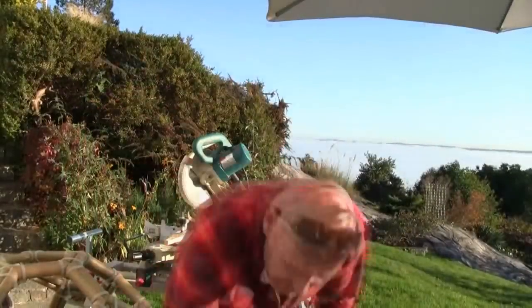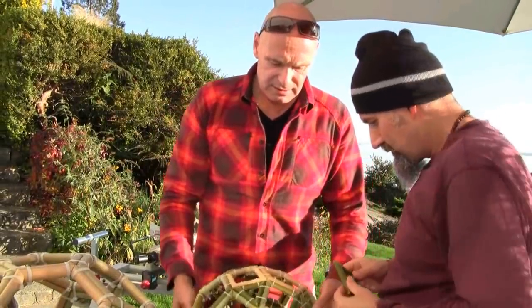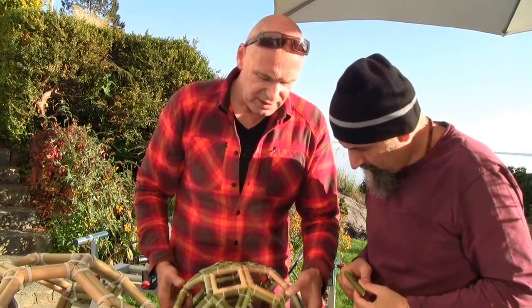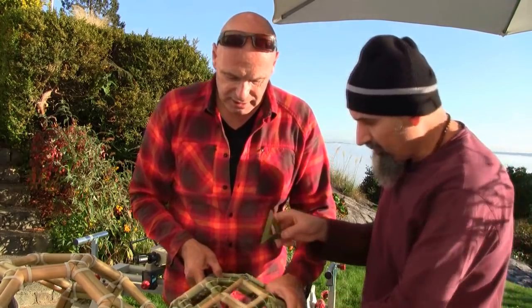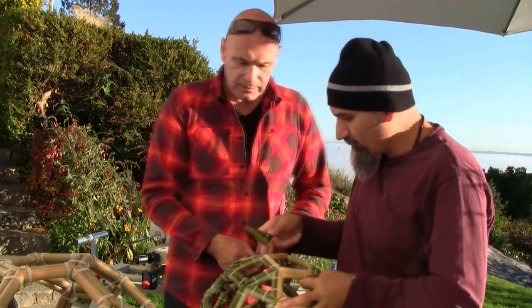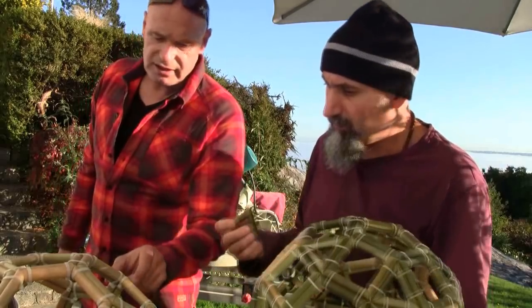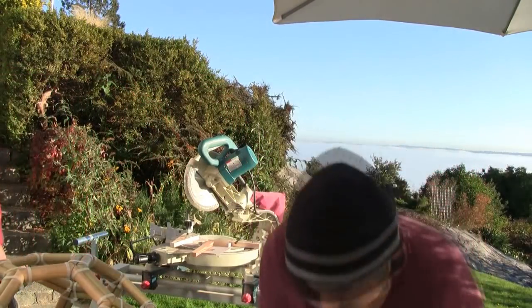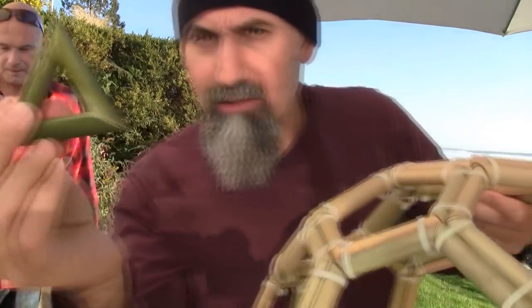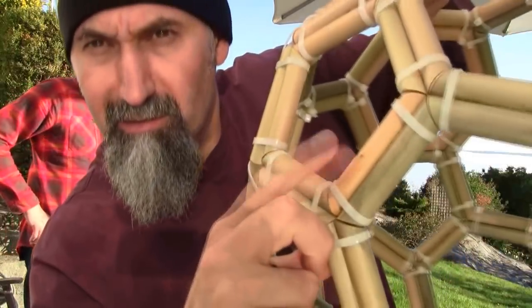He shows a freshly made piece from yesterday — it's still green. An older piece nearby has already turned yellow. The green bamboo will go yellow over time, so the fresh green pieces will eventually look like the older yellow ones.